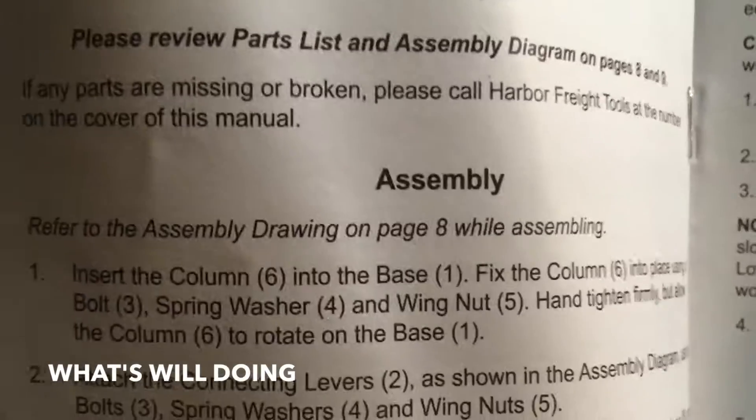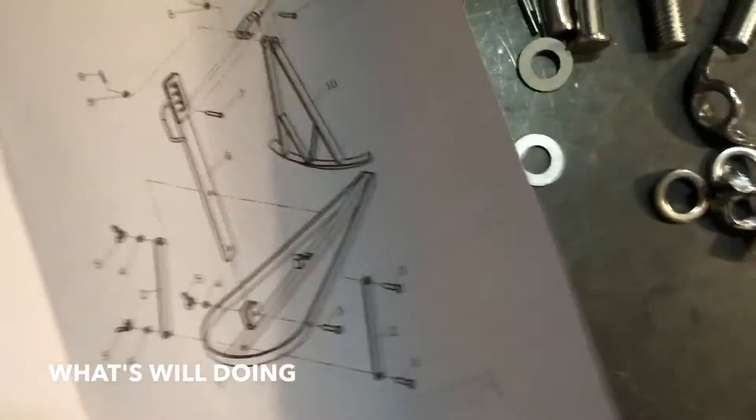Assembling this thing - insert the column, fix it in place. Construction could not be simpler: three bolts here, put these pieces here, cotter pin - bada boom bada bing, bada done. Let's grab a tire, throw it up here and see if we can break a bead.